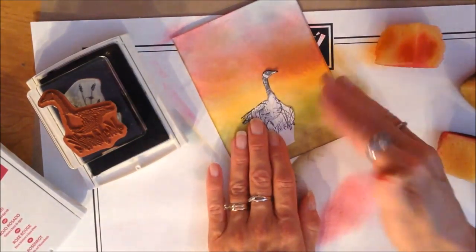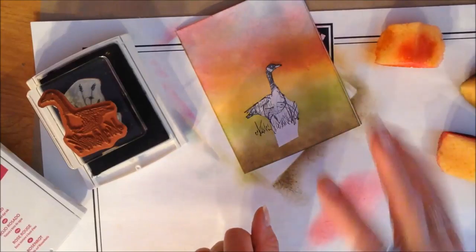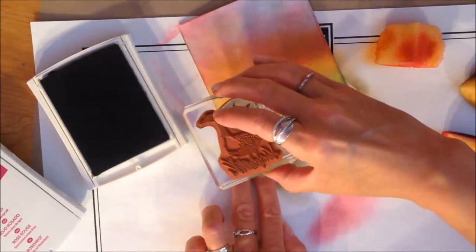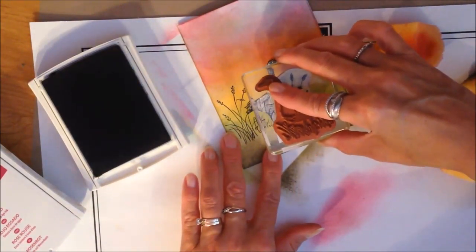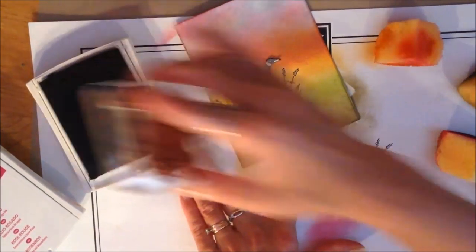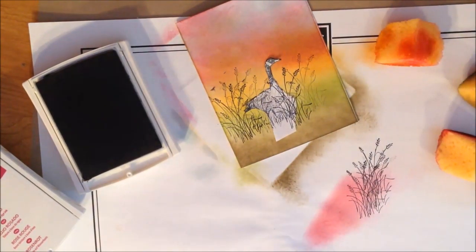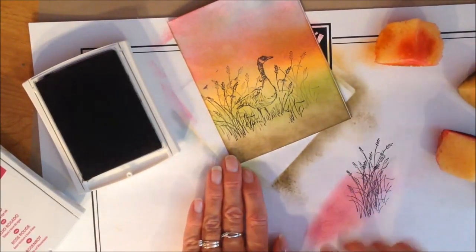I took something that's just a weak adhesive — little scrapbooking dots that don't hold very well, but they're great for masking like this — and I just lay him down so he has masked what I've already stamped. One thing to realize with stamping is if you're trying to have an image in the forefront, it's actually the reverse — that's the first one you stamp, then you cover it and stamp the other stuff around it. So with him covered up I can take my wheat and stamp right on top of that paper. I stamp it off once to make it a little fuller without being so dark. I have a splotch on here and it looks like a goose way off in the distance — oh, that was so planned!